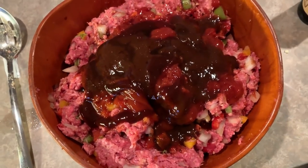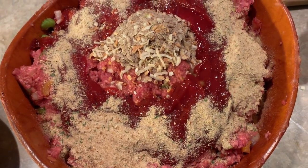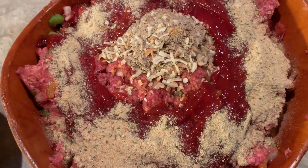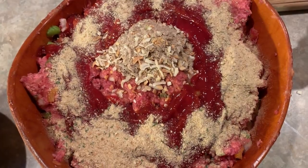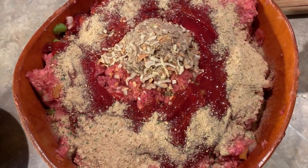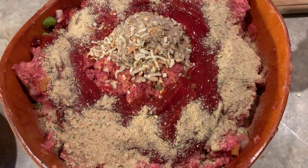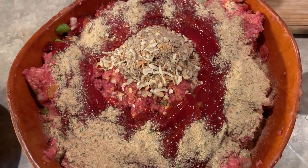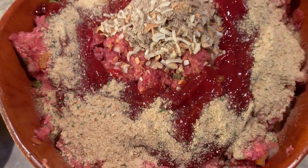Now I'm going to mix that together. I ended up adding one more package of Lipton onion soup mix, some more ketchup, and some more Italian breadcrumbs. It's all about consistency with meatloaf — whether it holds up or not. You can tell if it's too wet or too dry. Add dry ingredients if it's too wet, wet ingredients if it's too dry. This should be perfect now.